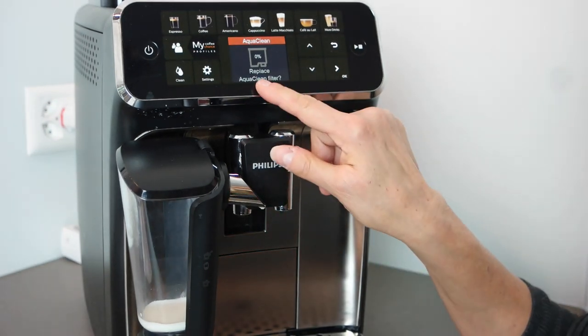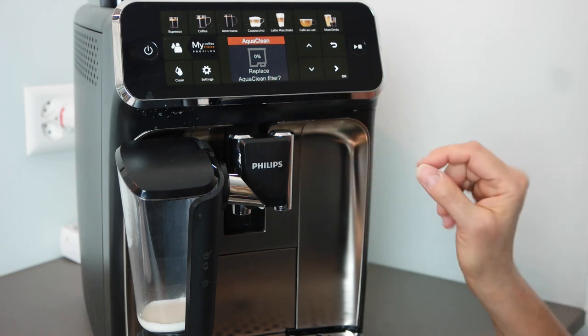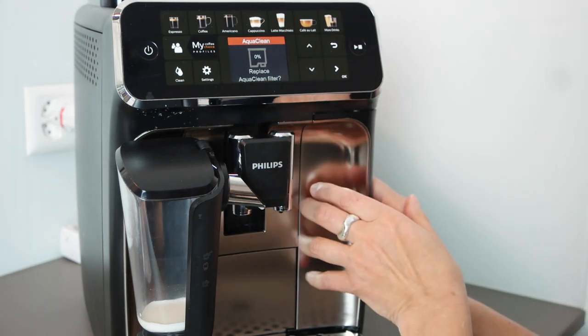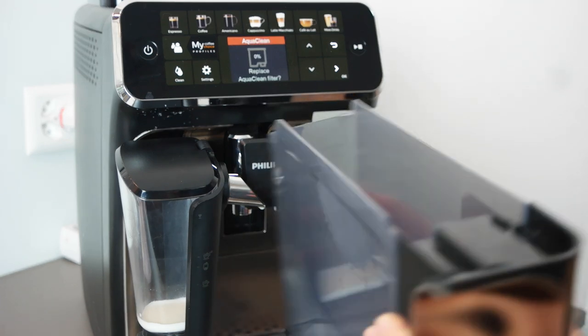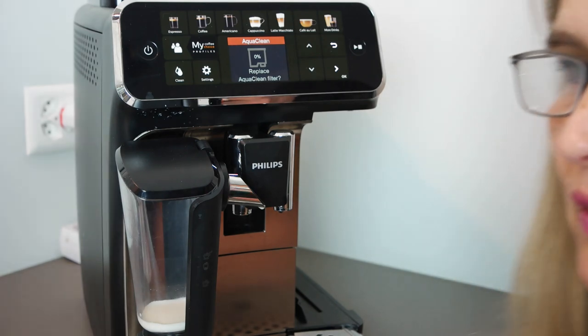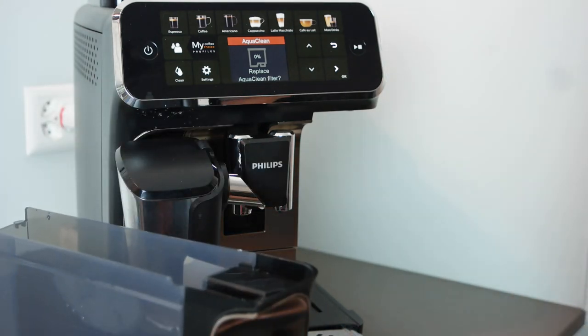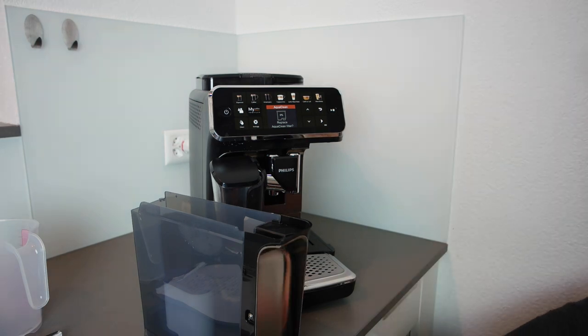I'll zoom in — as you can see it says 'Replace AquaClean filter.' So I will do that. I'll take it out, and first I have to get rid of the water. Now I can zoom back out — I have it here in the drawer.